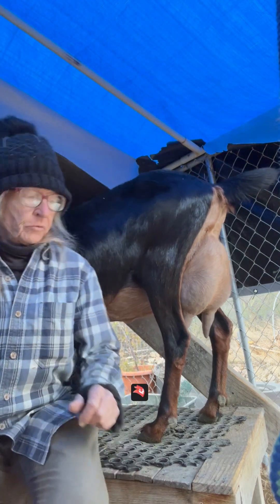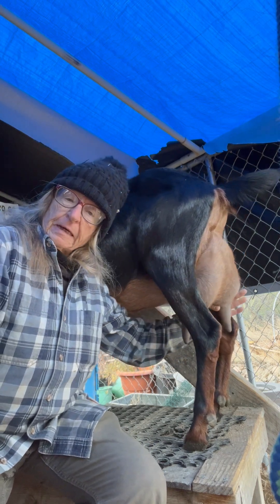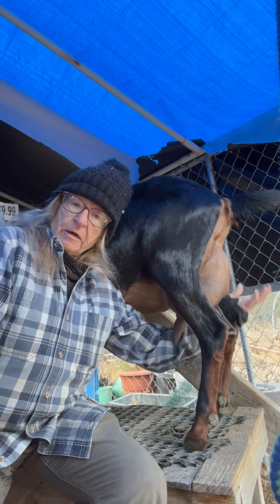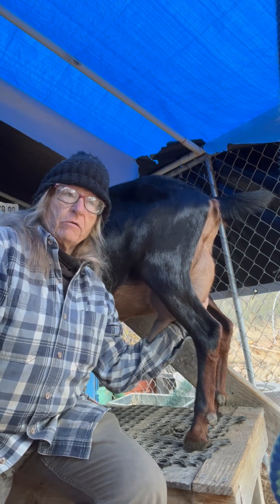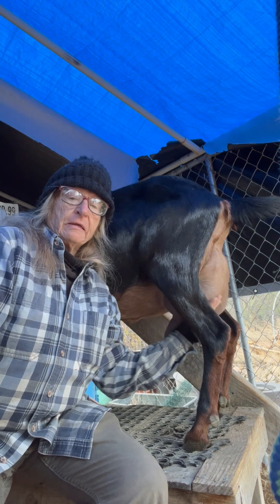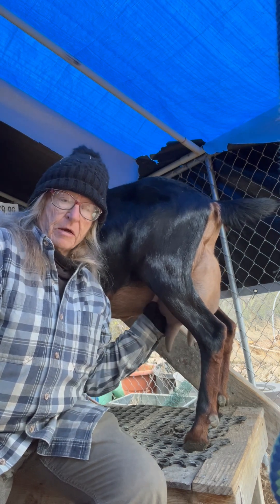The last couple days, Esmeralda here has had some funny tiny little lumps in her milk when I put it through the filter. We're going to investigate and make sure we're not dealing with mastitis. The first thing is her udder does not feel super hot — there are no hot spots, it's not lumpy — and those would be some possible indications of mastitis.